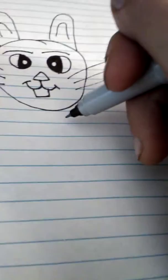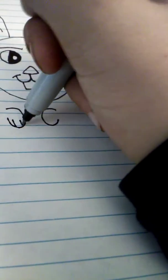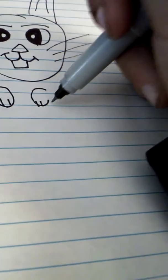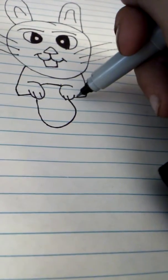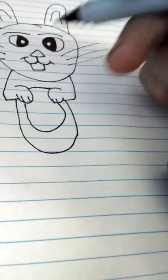Now we're going to make the paw — make two lines in there. Now we're going to make a line like this and connect that going around. Then from the arm, we're going to make its body.